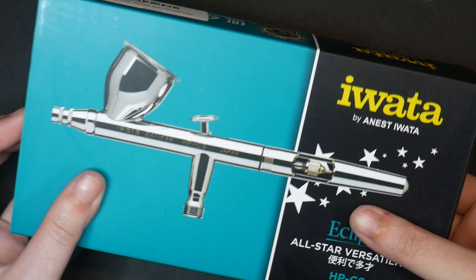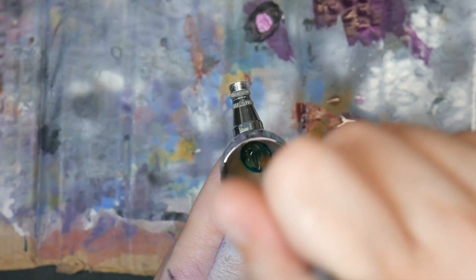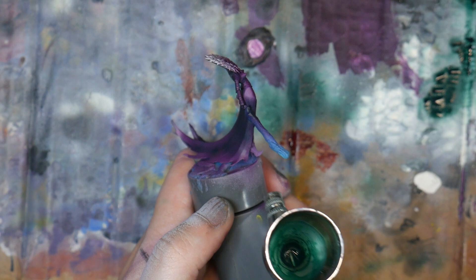After having my eyes opened by higher quality airbrushes, I decided I would just go all out and get the HPCS. The HPCS is a gravity-fed airbrush with a 0.35 millimeter needle and nozzle. It retails for about $200 for just the gun — no airbrush hose or accessories included.